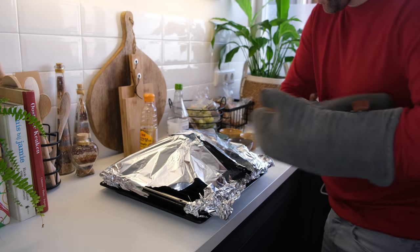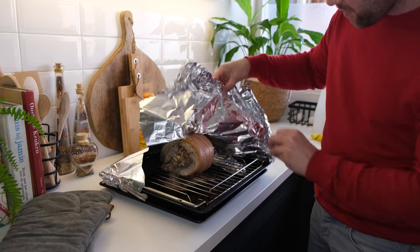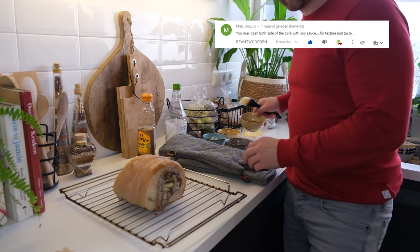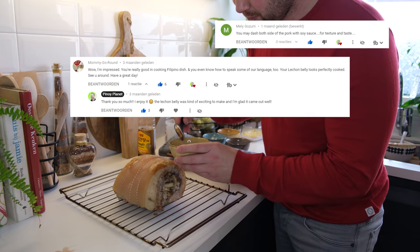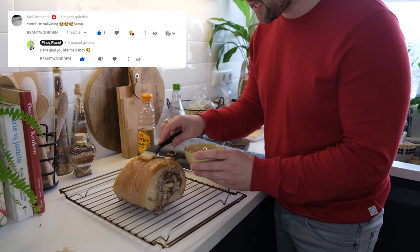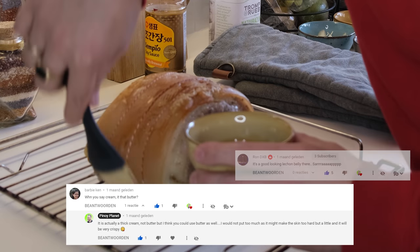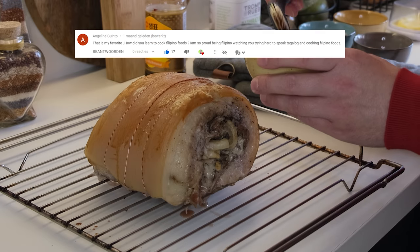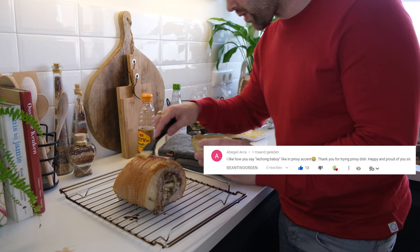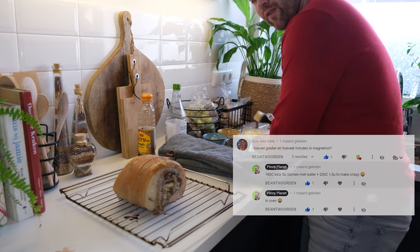There we go. I'm curious how it looks now. Oh yeah, it's the same texture as last time so I think it went alright. I got lots of comments from you last time about what to put on the baboy when I put it back in the oven on 250 degrees Celsius. Last time I put cream which made the baboy a little bit too hard. So now I'm gonna listen to your advice — many of you told me to put a little bit of soy sauce on the skin, which I'm doing now. Just a little bit of soy sauce, nothing else. And I'm gonna put it back in the oven for one and a half hours on 250 degrees Celsius.